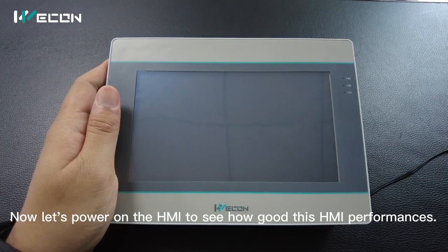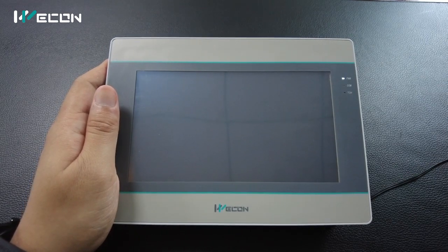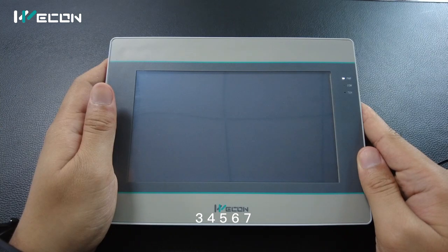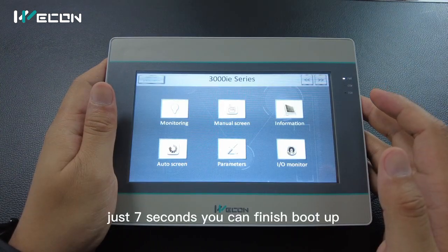Now let's power on the HMI to see how good this HMI can perform. One, two, three, four, five, six, seven. Just seven seconds and it can finish boot up.